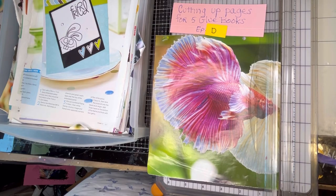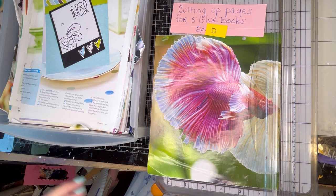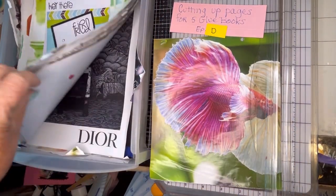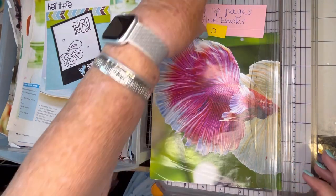Hello and welcome back to my channel. This is Mindy from Mindy's Crafts and Cash, and today I'm going to be doing episode D of cutting up pages for my glue books. I've had this bin filled for a very long time — it's actually a drawer and I want to use the drawer for other things. It's time to cut stuff up, see where they will go, and let's get cracking.